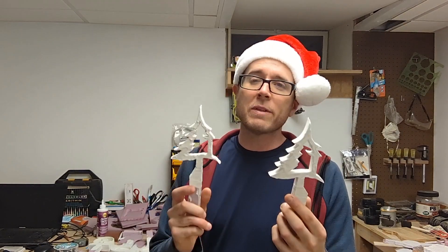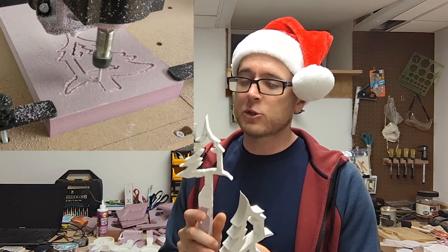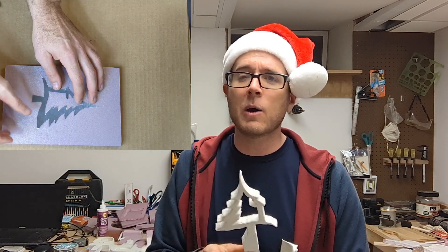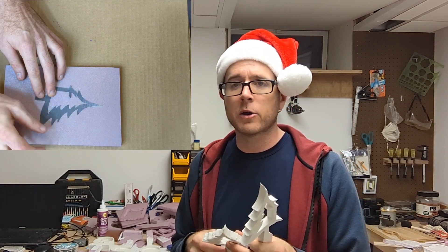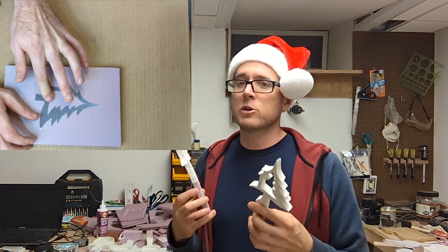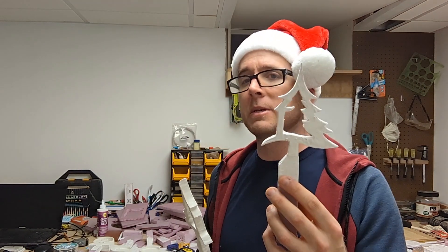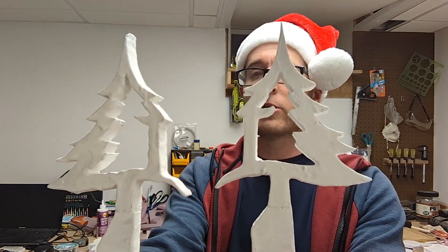So, this Christmas tree — one of them I made with my CNC router, the other one I made by hand. I printed the pattern, traced it on here, and cut it out with my exacto knife. Then I used my hot wire cutter to cut out the foam. Basically, if you don't have a CNC machine, I wanted to show that anybody can really do this. This one I used my CNC machine — it's a little bit better, more precise cuts. We'll probably get a better look at it when I'm all finished with the cast.